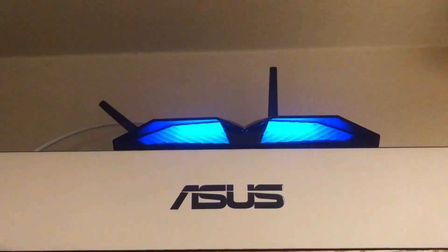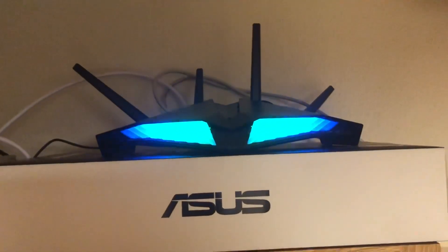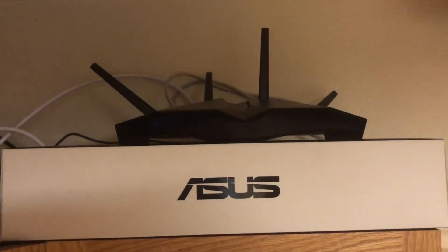Starting up the app right now and just getting this kind of started on setting up. It has a cool LED — it was red at first, but now it's doing this kind of cool blue and greenish colors.